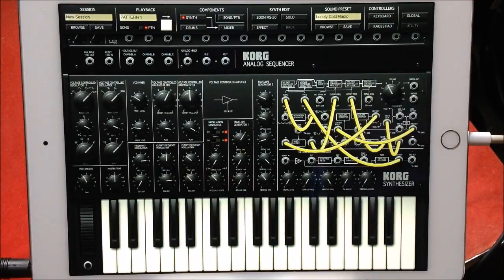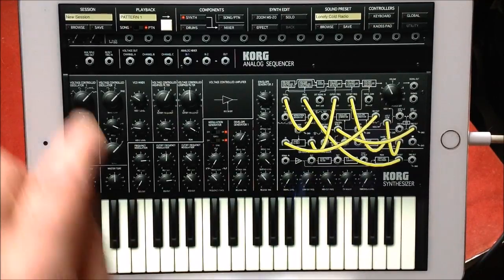Hello everybody, welcome to the Scientist Room. Today we're going to take a look at the Korg IMS-20. This has been out for ages and ages and is so well loved — it's still not a gadget in Gadgets. I've done over 1,040 videos and I don't think I've ever covered this, even though I've covered all the other Korg apps. When this first came out it was kind of revolutionary.